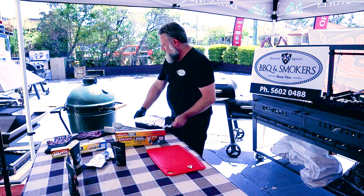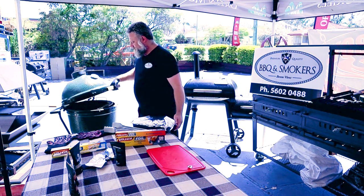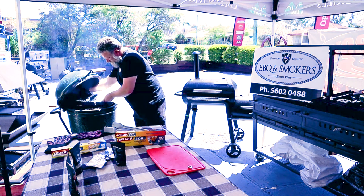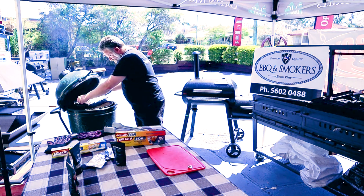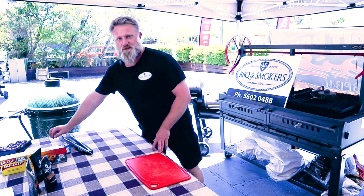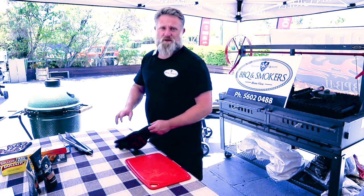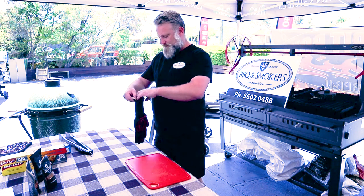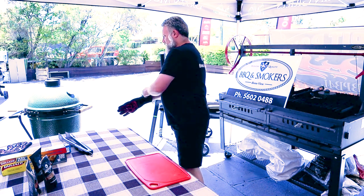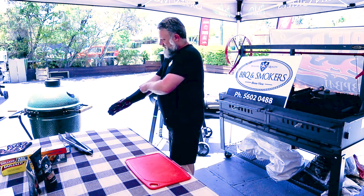So we've hit 96, 97 degrees Celsius internal — 205 Fahrenheit. So it's time to take her off. It will be quite hot, that's why I'm putting these gloves on.